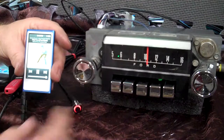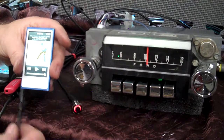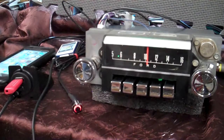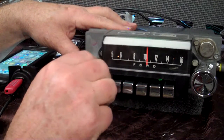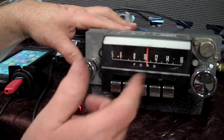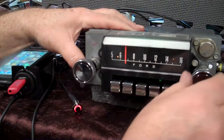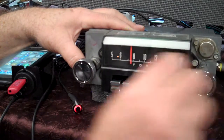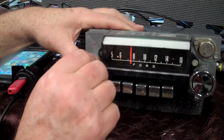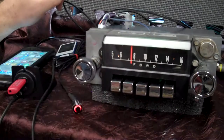Anytime you get ready to come off any device plugged into the auxiliary input — the green jack — just turn it off. In 20 seconds the radio will cycle right back around to where you had it, which was FM. During this 20 seconds, if you don't want to wait that long, just turn the radio off and right back on. It also has the original backlight in it, so at night it'll shine like it's supposed to.